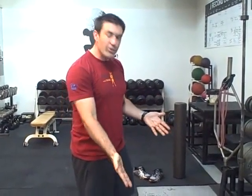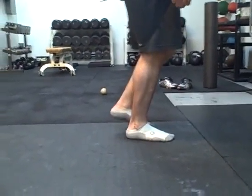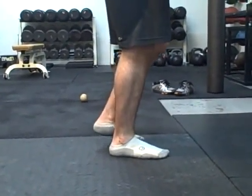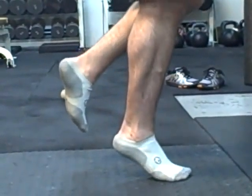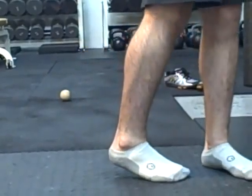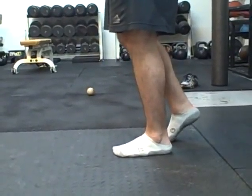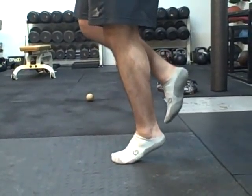Another option is doing the calf raise standing. Standing you won't get that extra dorsiflexion with the heel dropping, but you get a much greater stability challenge within the foot. You can do this with a weight or bodyweight. Just toe raise, pause at the top, then come down. Try it on a single leg — keep everything aligned, little pause at the top to work on stability. One side might be a little bit easier than the other. Try to get as high as you can and be as stable as possible.